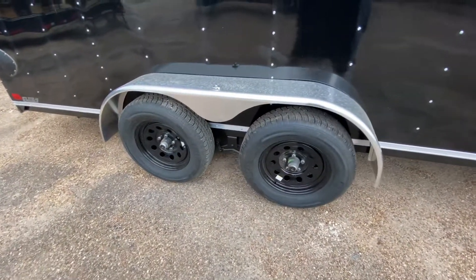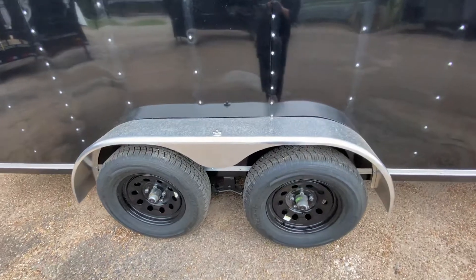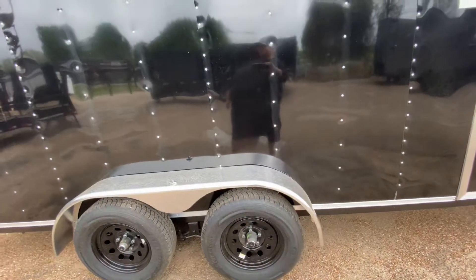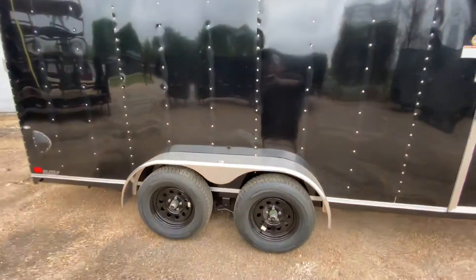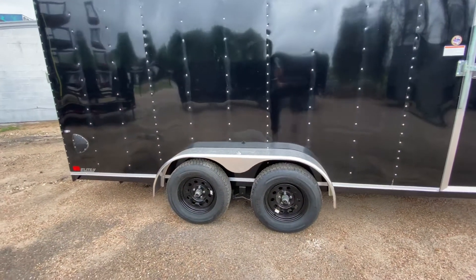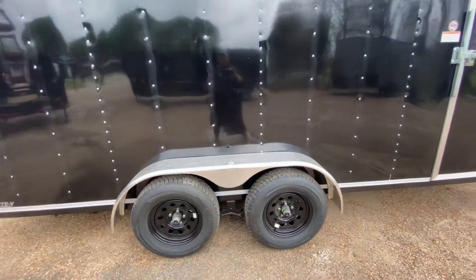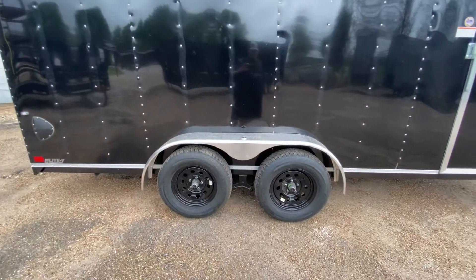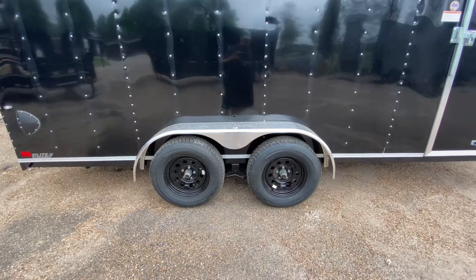It's gonna have two 3,500-pound easy-lube axles giving you a gross vehicle weight rating of about 7,000 pounds. The weight of this trailer is about 2,400 pounds, giving you a payload capacity of about 4,600 pounds.